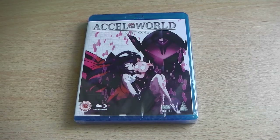Hey guys, it's Scott here from Anime Blu-ray UK and today I'm unboxing the UK Blu-ray release of XL World Part 1, which has been released in the UK by MVM Entertainment. If you're a frequent visitor of the website you'll notice that we did a review of the DVD version a couple of weeks back, but today we're just going to take a quick look at the Blu-ray version and see what it has to offer.